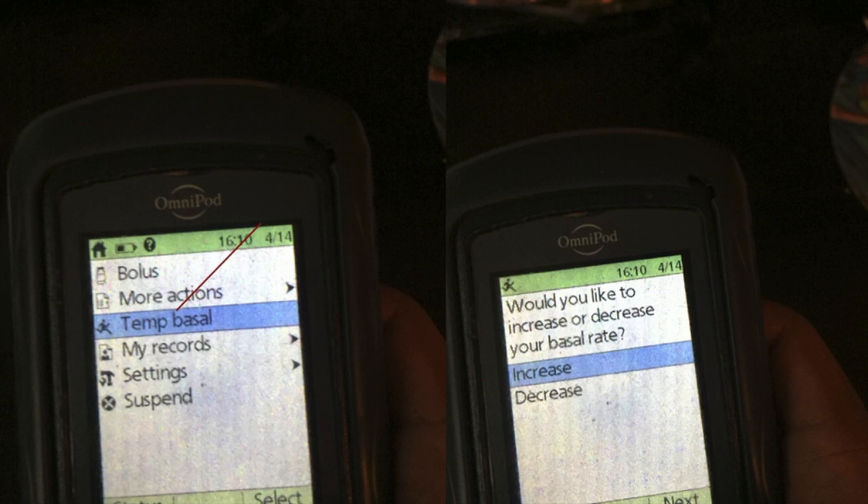I'm going to show you a slideshow and talk you through it. We're trying to either increase or decrease our Temp Basal rate. In the first slide, it's pointing to the Temp Basal — this is the main screen. You want to highlight the Temp Basal button and you can choose either increase or decrease.